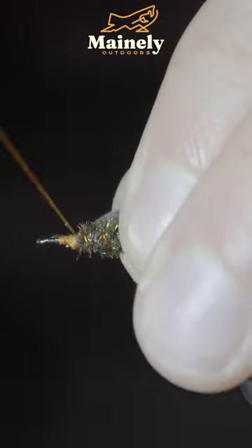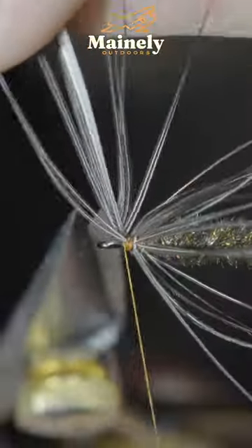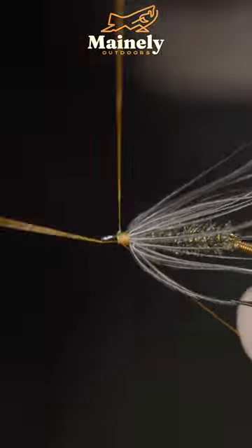Secure this to the head of the fly, brushing the fibers backwards and hackling it around the head. Secure, snip it free, and use a whip finisher to build up a small head.